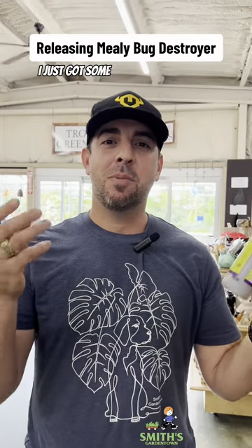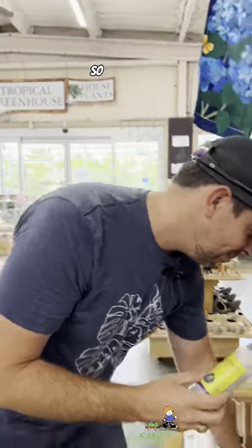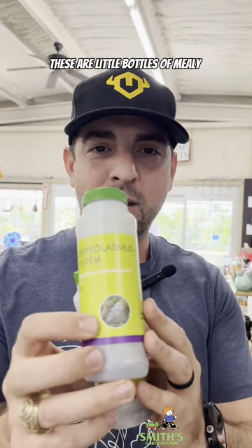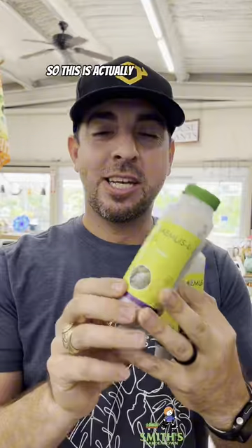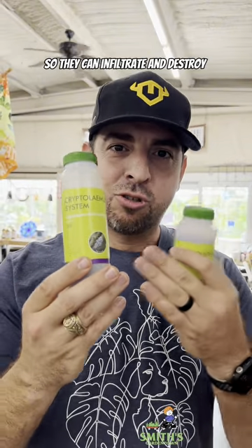Check this out. I just got some mealybugs in the mail, and I'm going to release them onto my plants. Look at this — these are little bottles of mealybugs. See the picture there? And they're going to go onto our plants out here. Just kidding. This is actually a different bug that imitates the look of mealybugs so that they can infiltrate and destroy the mealybugs.